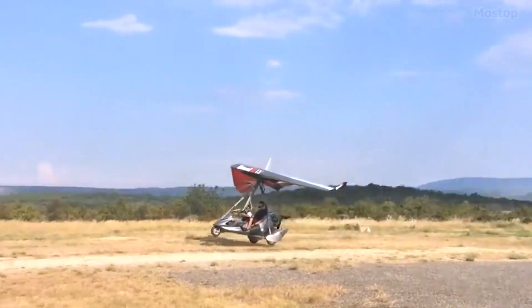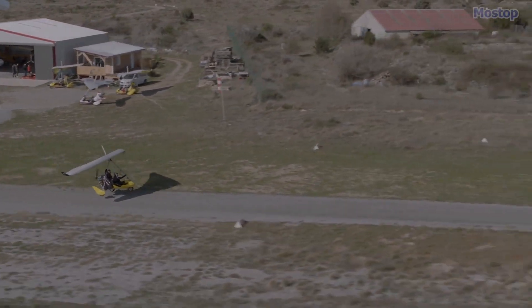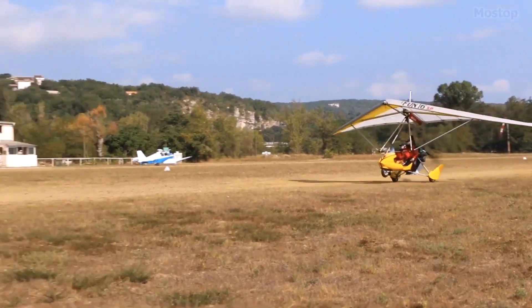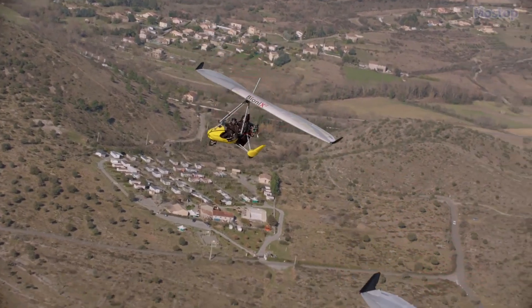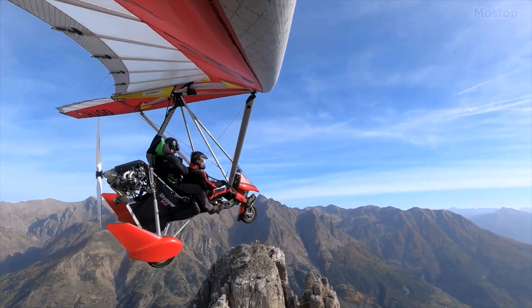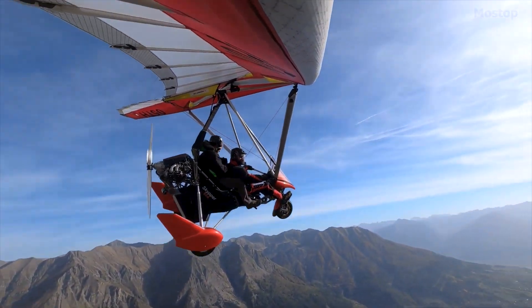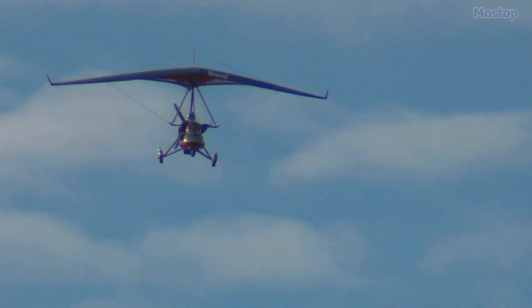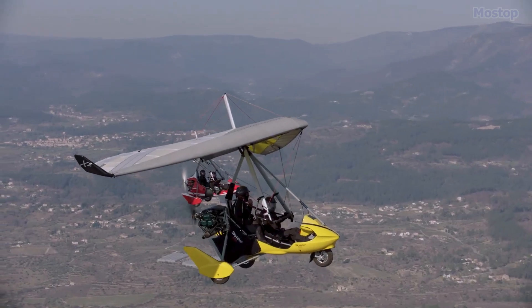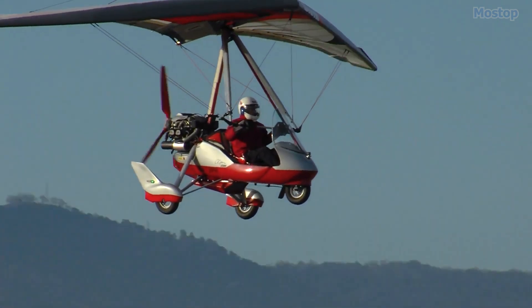Another game-changing feature is its superb short-landing abilities, making it easier than ever to land in tight spots or rugged terrains. This makes the Bionics Skipper Evo not just a trike, but a versatile flying machine that opens up endless possibilities. As the most dynamic aircraft in the Air Creation lineup, the Bionics Skipper Evo truly sets the standard for sporty microlight flying.